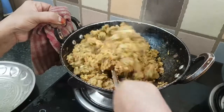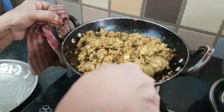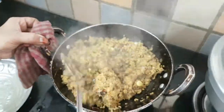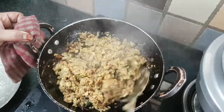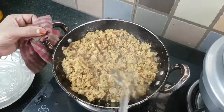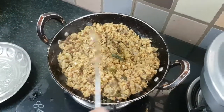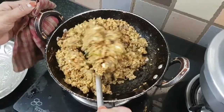The color will be changed. We are going to check the smell — it is good for you. Let's take a look at it. You can see it's coming along well.